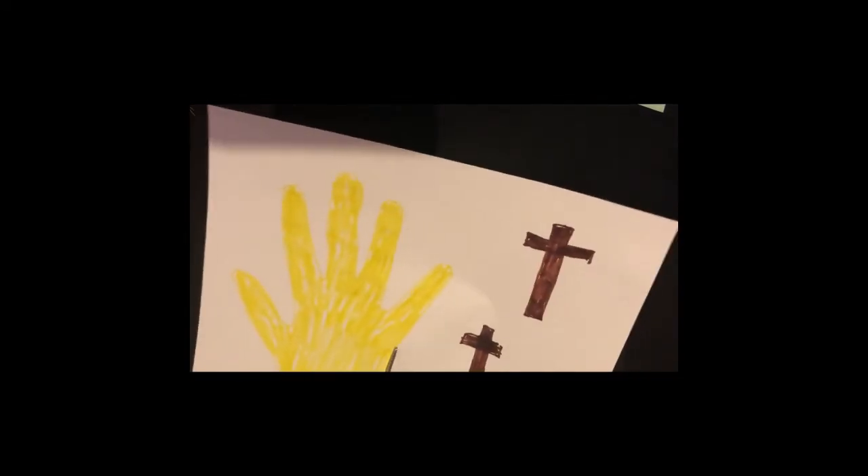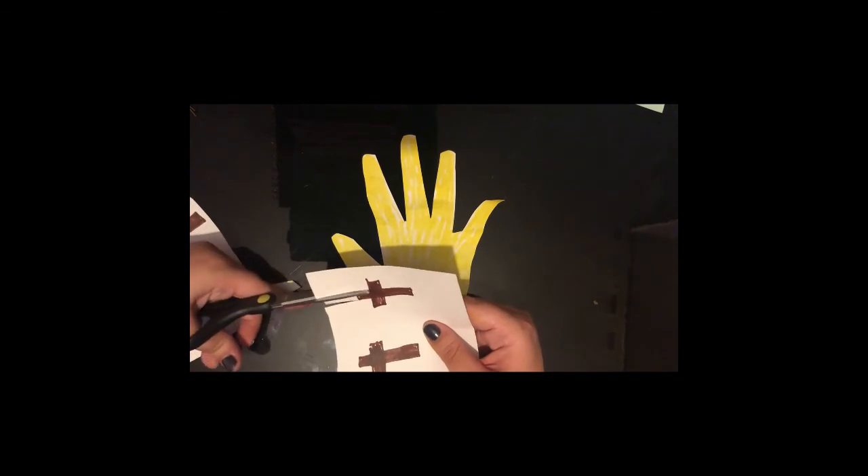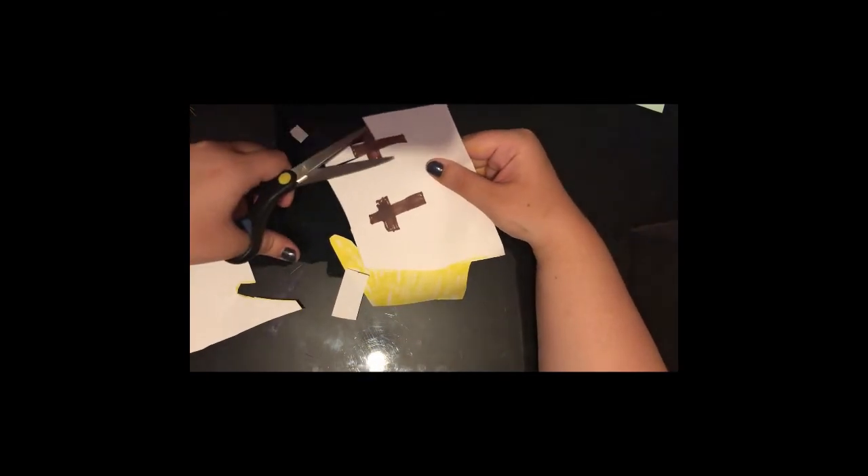And now we're going to cut out everything on this page. So now that's all cut out we're going to start putting our card together.